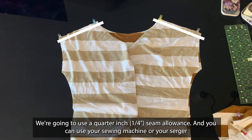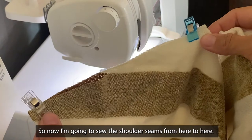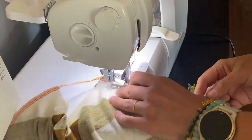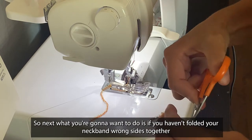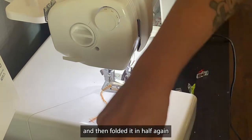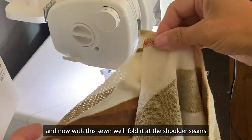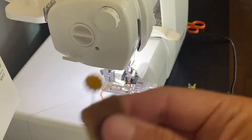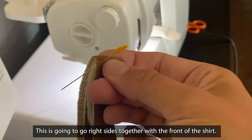Let's take our pin, front and back, over to the sewing machine and sew the shoulder seam. We're going to use a quarter inch seam allowance. You can use your sewing machine or your serger. So I'm going to sew the shoulder seam from here to here. Next, if you haven't folded your neckband wrong sides together and then folded it in half, you're going to want to do that. With the sewing done, fold at the shoulder seam, find the front — right here — and mark it with a clip. This is the center front of the neckband, which is going to go right sides together with the front of the shirt.